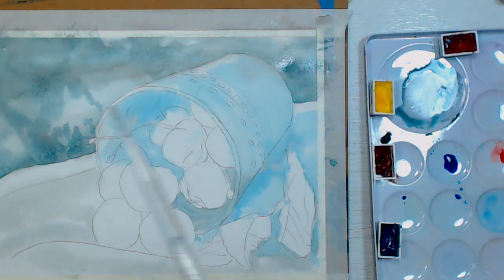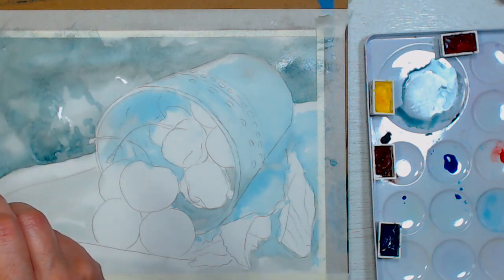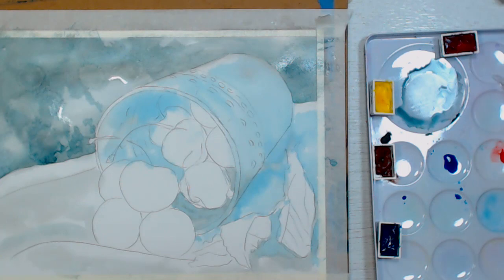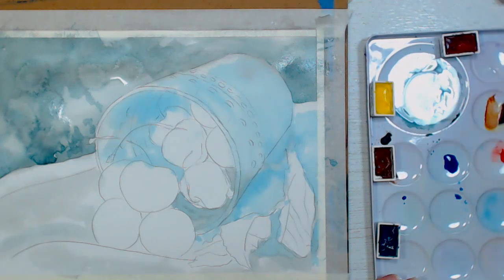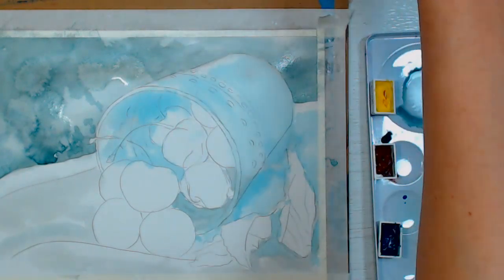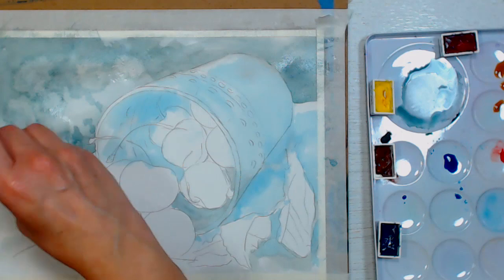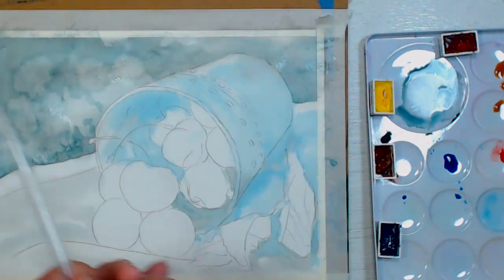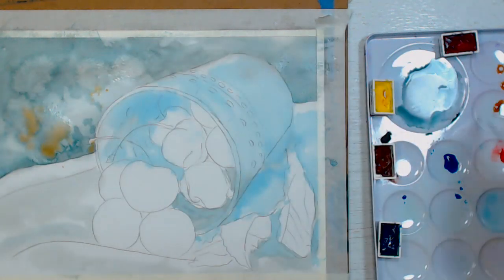I'm going to force some blooms here by using a pipette to drop in some color — I think that will give me a nice sun-dappled effect. I'll also mix up a little yellow and brown to give myself a slight ochre color to add to that water. The spots are pretty big, but I know I have pastels to work with so it makes me a little braver. I'm using my pipette to pick up some of that color and squirt it in — spattering 2.0.